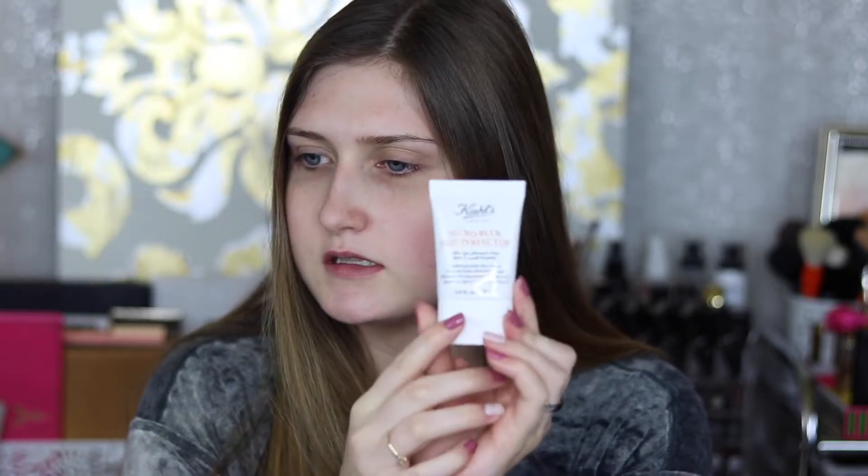I've already put moisturizer on and primed my face. I used the Tatcha Water Cream for moisturizer. Since I'm out of my favorite No Pore Bone primer — I just ordered it back — I also picked up this Micro Blur Skin Perfecter from Kiehl's. It's just a smoothing primer, similar to the Touch and Soul but more expensive. It feels really similar, so I'm sure I'll like it.